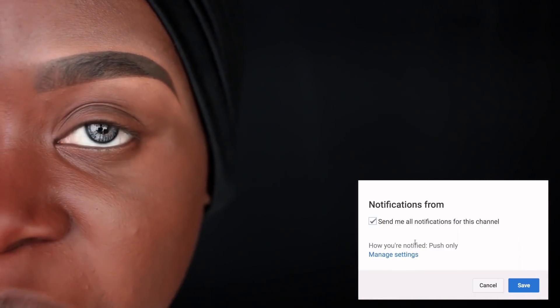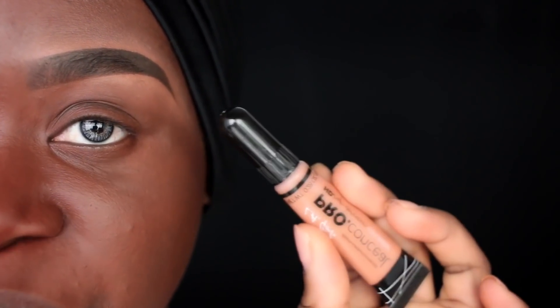As always, I'm going to start by priming my eyes with my LA Girl Pro Conceal in the color Toffee. I'm going to blend that with a brush but I am not going to set it with any powder today. Just make sure you're blending that concealer all the way up to underneath your brow so that it blends in seamlessly with the concealer you use to clean up your brows.